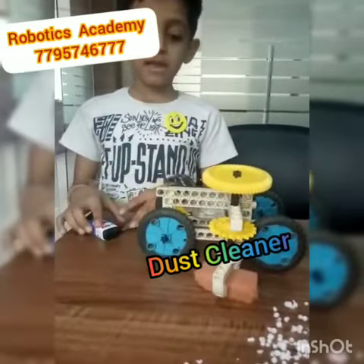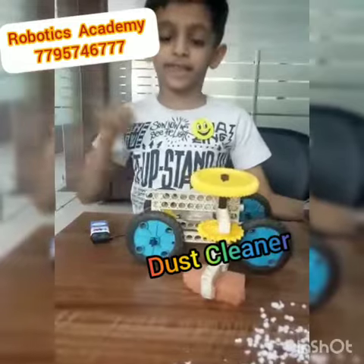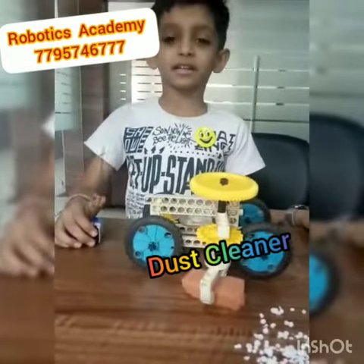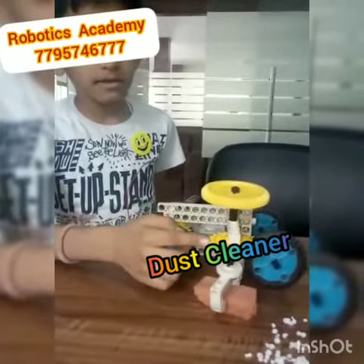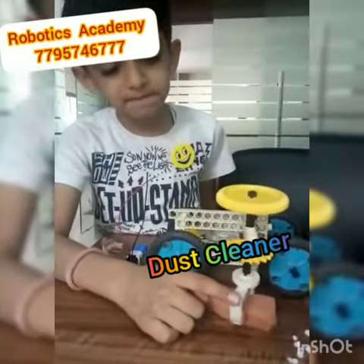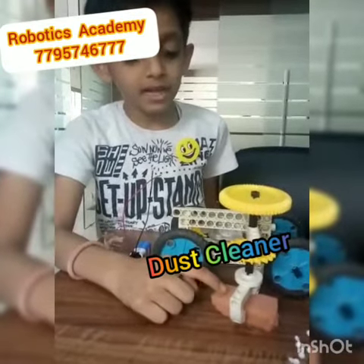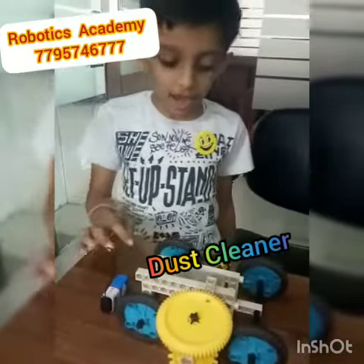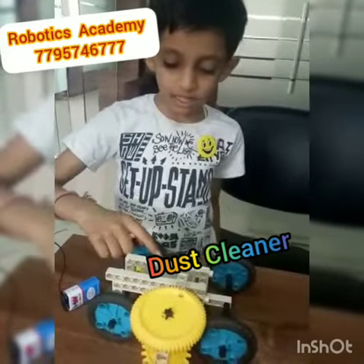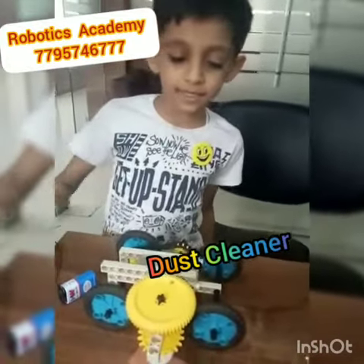When I connect the battery to the motor, the motor starts rotating, and along with that the sweepers also start rotating. With that, my sweeper will clean the dust. On one more side, I have connected a gear with a chain to move the dust cleaner.